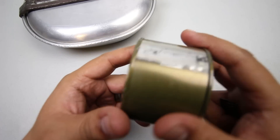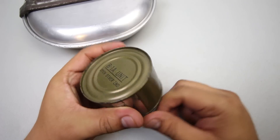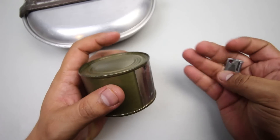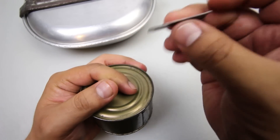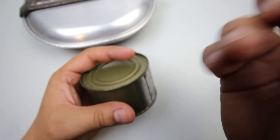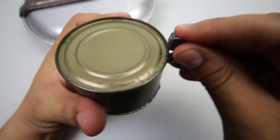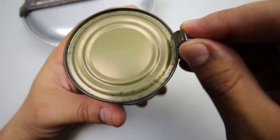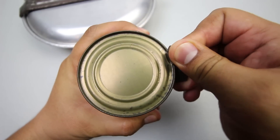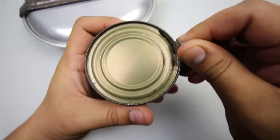This one was kindly sent in by Old Smokey — it's a very nice can. I'll open it from the bottom and maintain the top, which is in pristine condition. I have my handy P38 can opener, which I carry on my keychain. Let's open it up and see if we hear a hiss. I don't hear a hiss, but it doesn't matter.